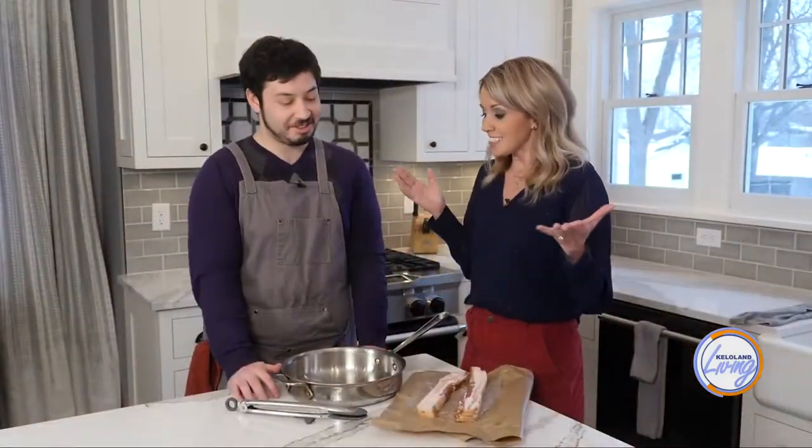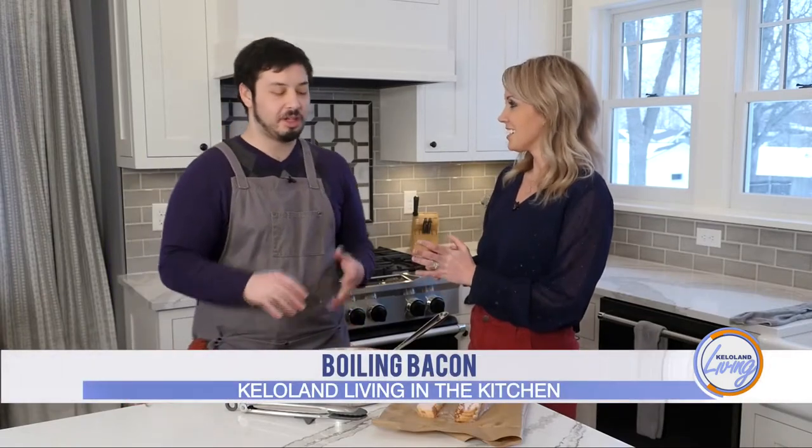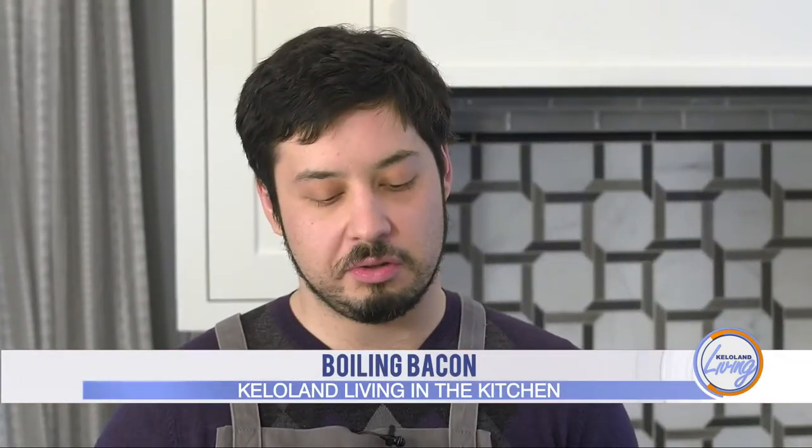Welcome, Clark! Today you're going to show us what is kind of a self-proclaimed mind-blowing way of cooking bacon. It's a little revolutionary, and it is unorthodox because you might not ever think to do it — but you cook bacon in water, and there are a few reasons why you'd want to do that.